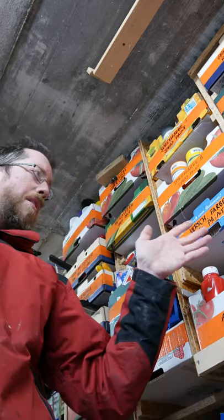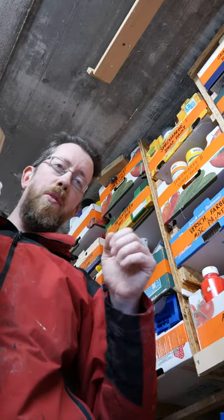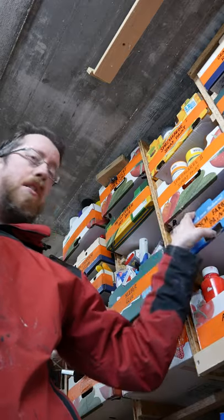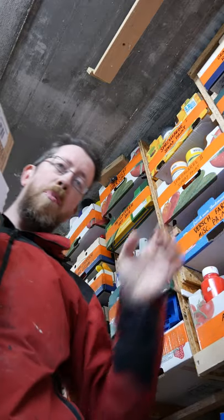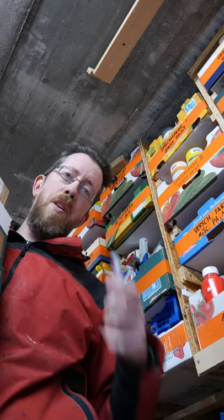I made some shop furniture for my shop, basically by using pocket holes to screw OSB to the wall, add some runners, and I can use these boxes. With a little duct tape and a pen, you can mark them with labels.